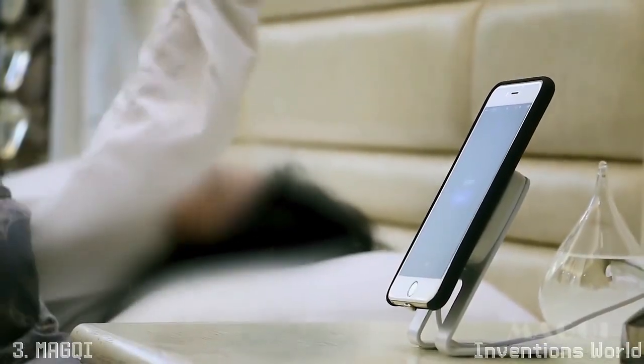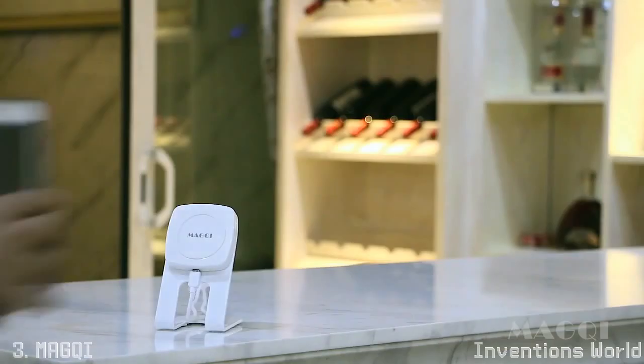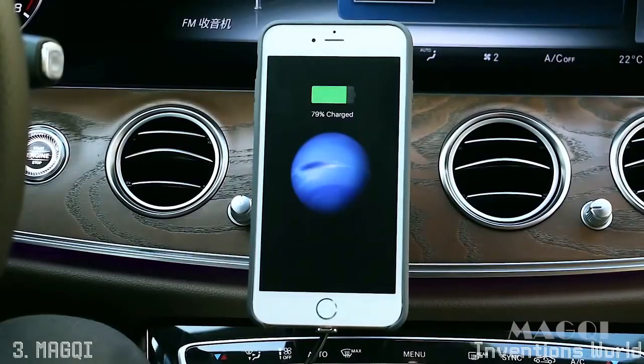When you wake up in the morning, just take your phone away from Magqi. Then you can charge your phone anywhere in the house once there is a Magqi charger. When you get into the car, just place your phone on the Magqi and it will start to charge.